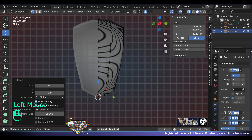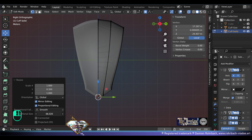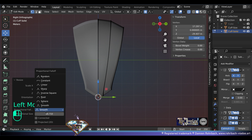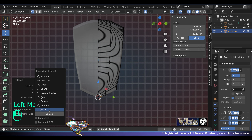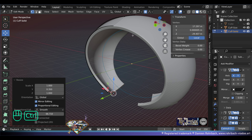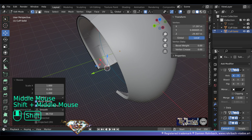Now we're ready to scale here on the Y-axis. Let's go at point 35. You need to test the proportional size down here. You can also test different options for the proportional falloff — my favorite one is the smooth one, which is the default.